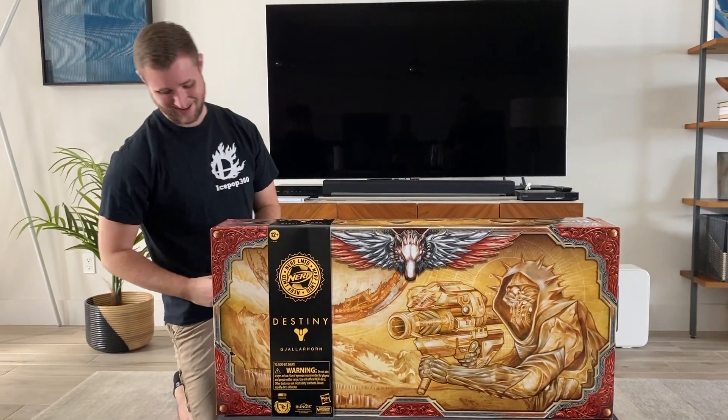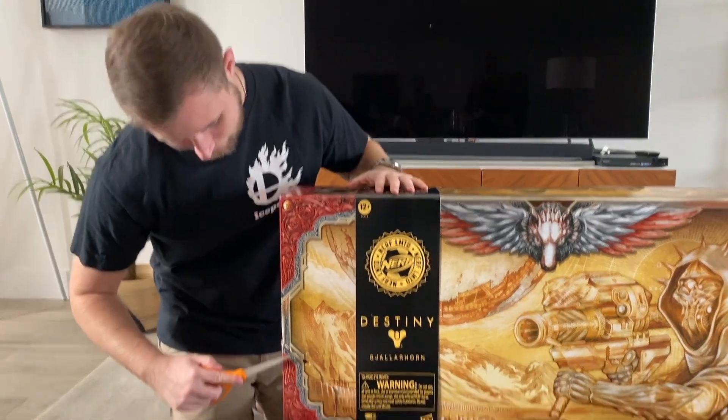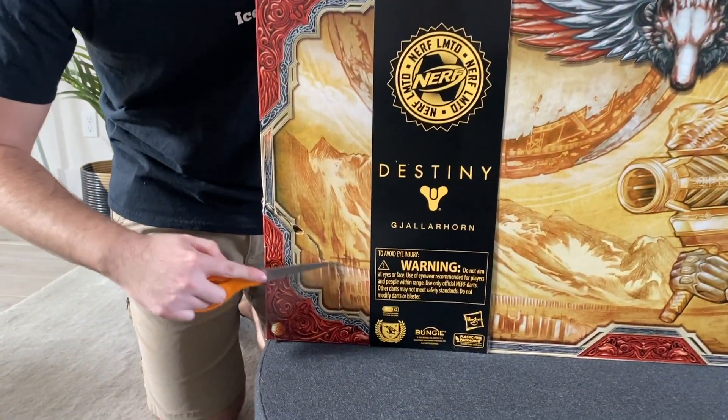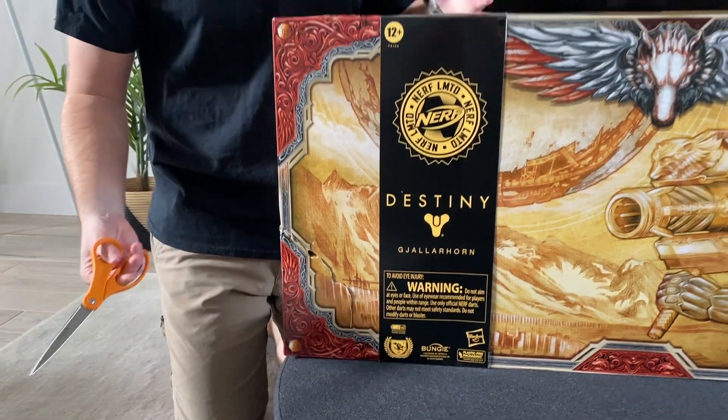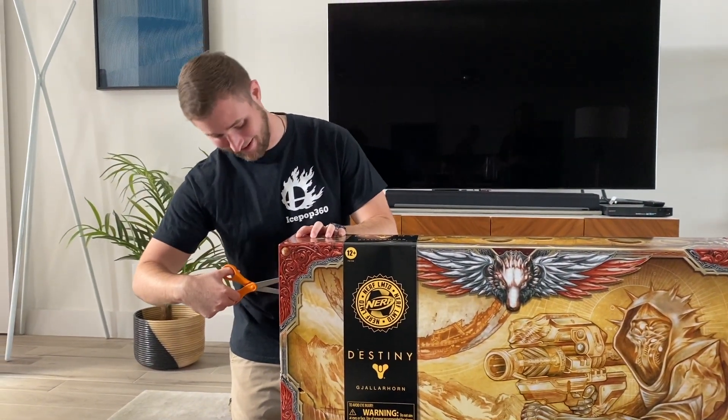I'm so excited. I bought this back in July, so it's been nearly half a year since I got this. Something unfortunate — I'm a big box guy and this got really damaged in shipping. Almost all my Destiny stuff has been broken. It's quite a bummer, but what matters is what's inside the box.